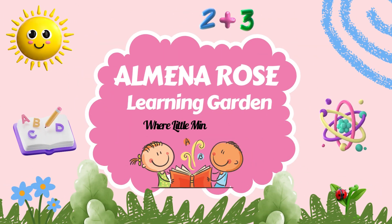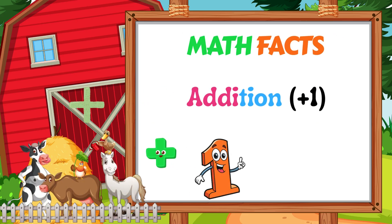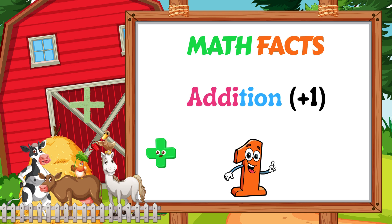Welcome to Amina Rose Learning Garden, where little minds blossom. Hi friends. Welcome to the farm. Today, we are going to learn about adding one.